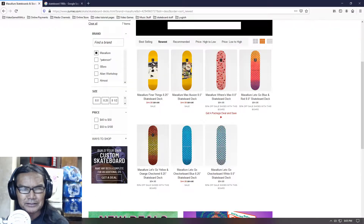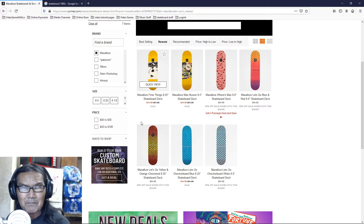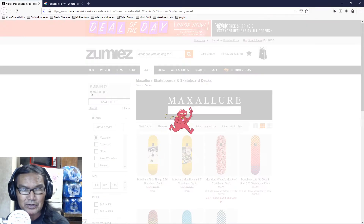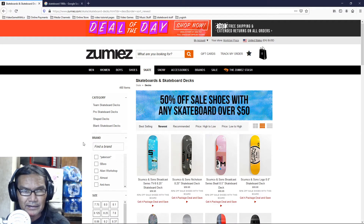What's up YouTube? Welcome to another Zoomies. Last time we looked at Max Allure. So now we are going to... we're halfway man. We're in the M's.